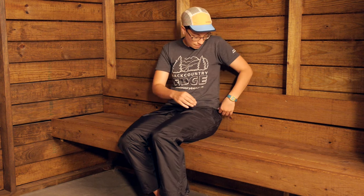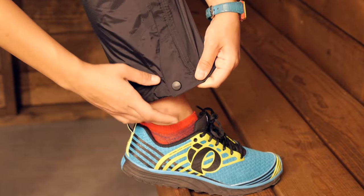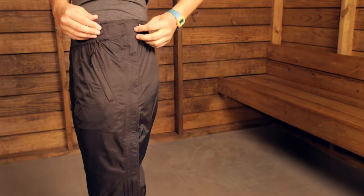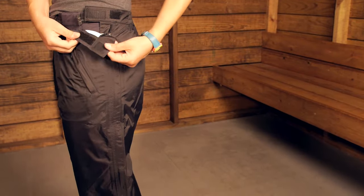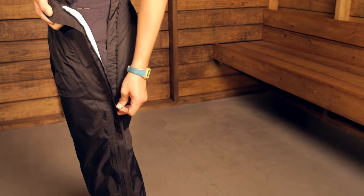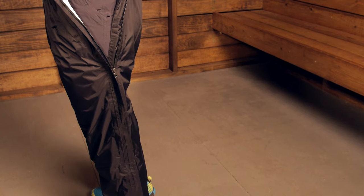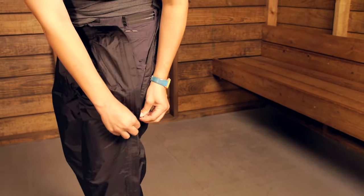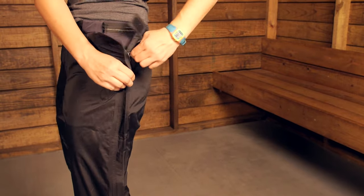These are the full zip version of the Pre-Zip Pants. You have a nice zipper that runs all the way up to the top of the pant and all the way down to the bottom. There is a little snap closure on the bottom. At the top of the zipper you have two pieces of Velcro, so you are definitely protected there. They are really easy to put on and take off — if you need to put them on quickly while hiking, you can put them on over your pants.